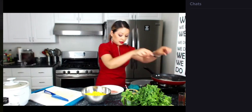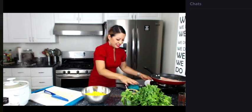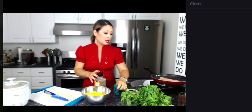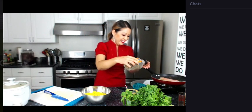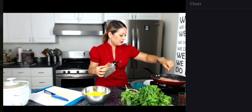Let me go ahead and put two more fish fillets in. Himalayan sea salt. Now remember, don't use too much sea salt because the pink Himalayan sea salt is a little bit saltier than your regular table salt. And then a little bit of cracked black pepper. Now we're going to let those two cook.